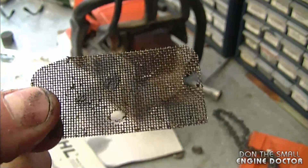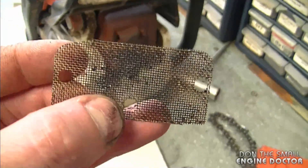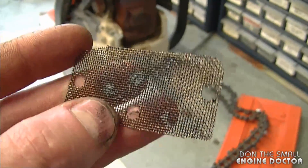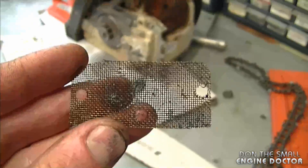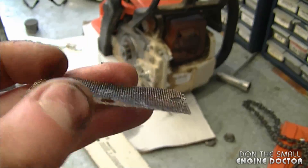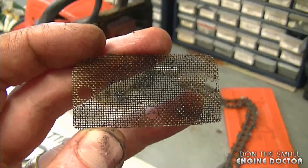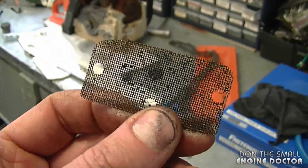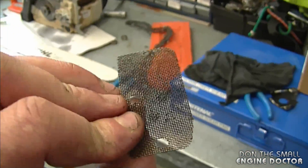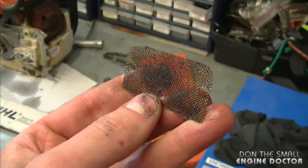Another tip: a lot of two-cycle equipment will have a spark arrester — a small screen on the muffler, usually found behind a cover. This little screen can get plugged up with carbon and prevent your chainsaw or other two-cycle equipment from running properly. This is another thing you can do for preventive maintenance. Make sure you use the correct oil-gas mixture to prevent this as well. You can clean the screen with a wire brush or use a propane torch to burn off the carbon. I do have a video or two showing how to clean these screens and I'll link to one under today's video.